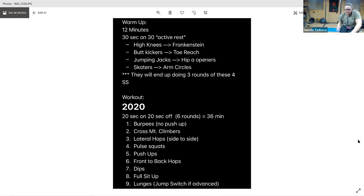Lateral hops. All right, and go. Good work, keep those arms going. Nice job, three seconds, and rest. All right, moving on to pulse squats — burning those quads.